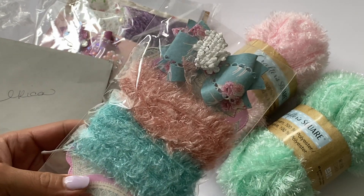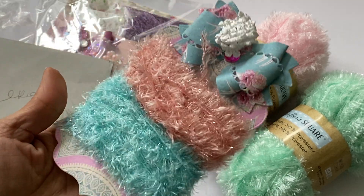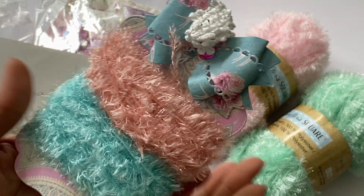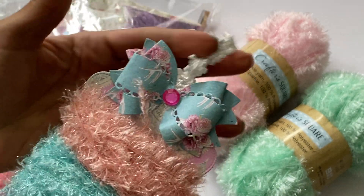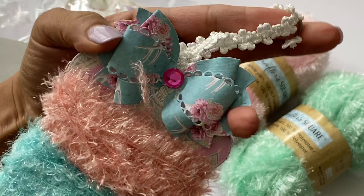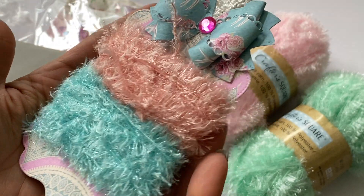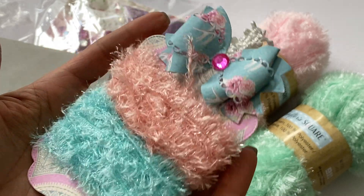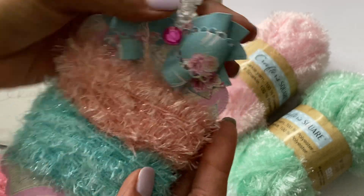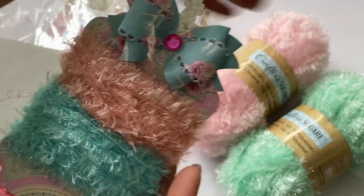But then she went crazy and sent me all these other goodies — I can't believe you sent all these extras, Gail! She also sent some other colors. Look how cute she put them on a tag and used this really pretty bow die. She wrapped some trim around a tag and these are some of the other colors Dollar Tree was carrying.